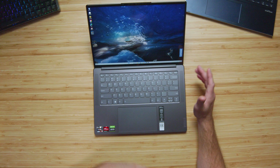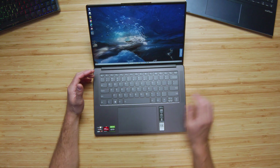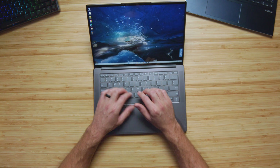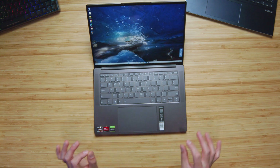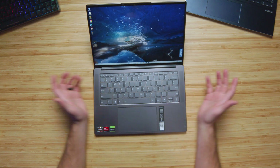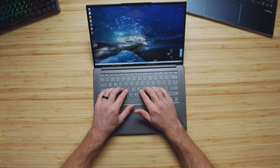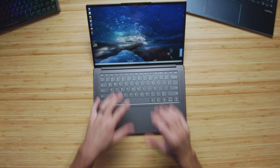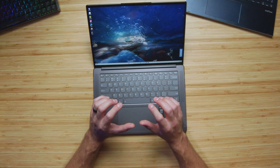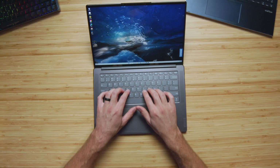The keyboard is great for simplicity's sake. It has a full-size shift key, full-size arrow keys, and the key press is short to medium — your standard thin-and-light laptop keyboard feel. The keys are a bit plasticky, which is probably my one complaint. The material used for the key caps just isn't my favorite, but it's nothing that looks, sounds, or feels really cheap. Here's a quick audio sample of me using both the keyboard and trackpad.